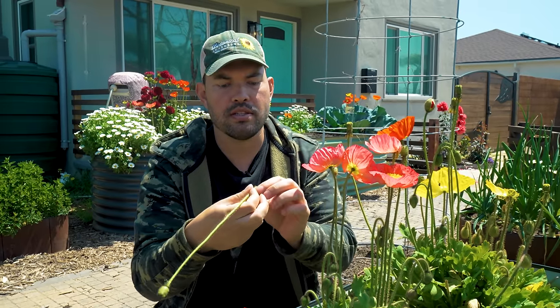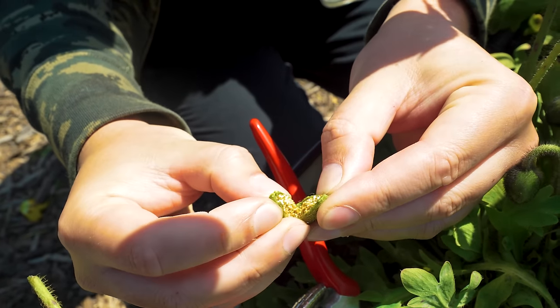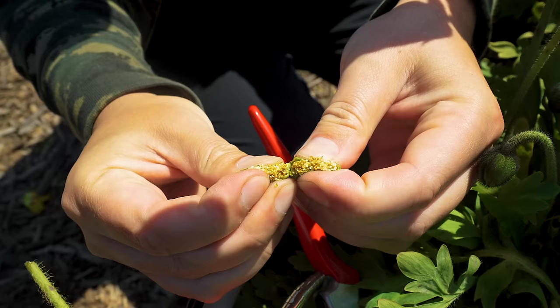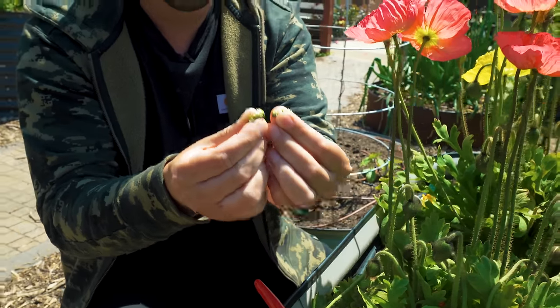You're saying to the plant: I want to redirect your energy towards what I want you to do. I don't want you to produce seeds. So if I come down here and pop this stem off — poppies are really satisfying because the stem is hollow and rigid and it just easily pops off. And if I open up this seed head, what you can see almost looks like salmon roe. These are the poppy seeds.